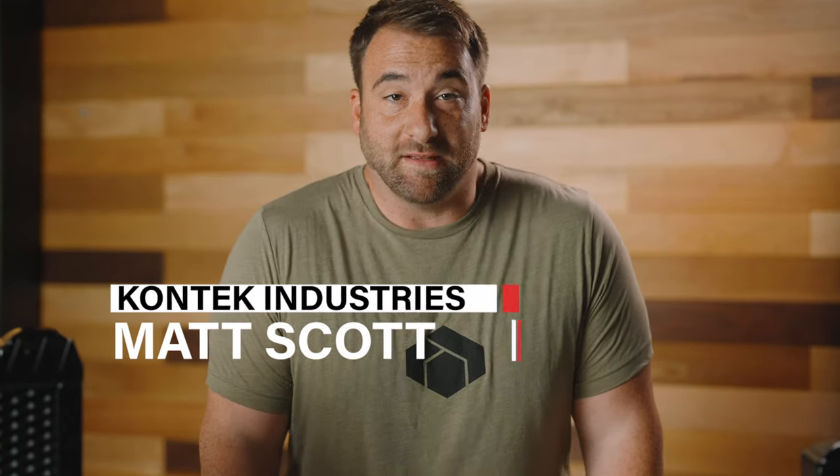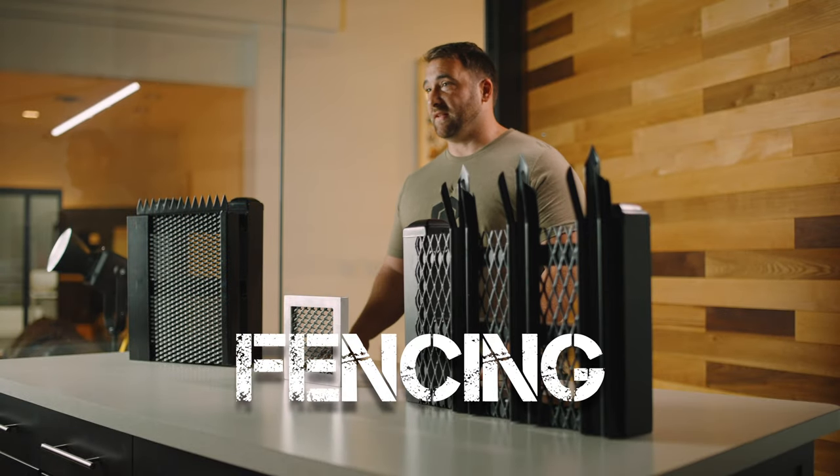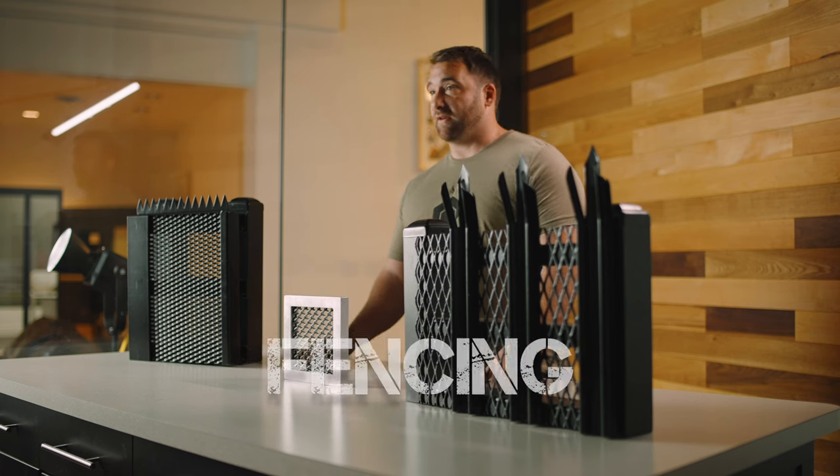Hey, what's going on guys, my name is Matt Scott and today we're going to be talking about what's available for target hardening solutions on fencing. Typically when going into specific areas like police stations and military installations, you come across fencing. So what type of fencing is available for you right now?